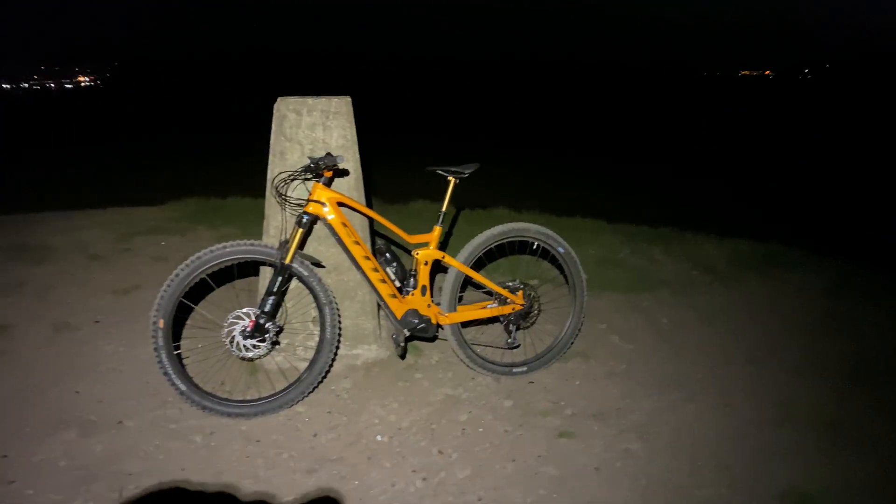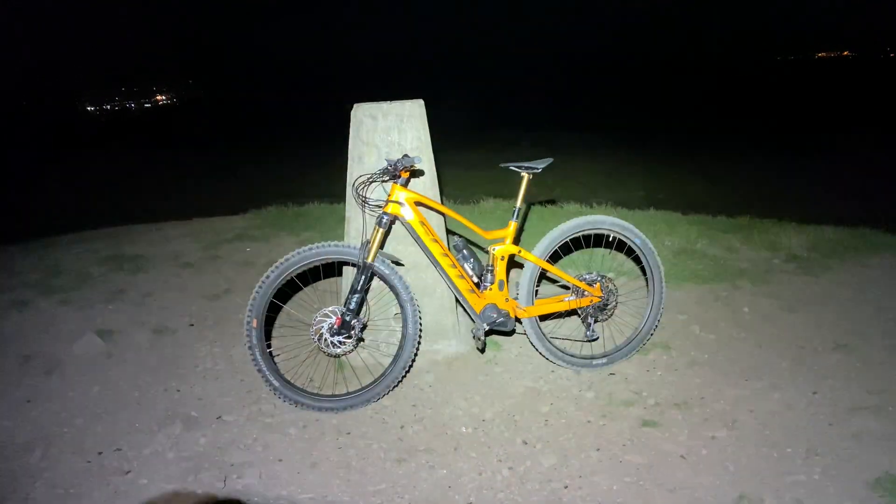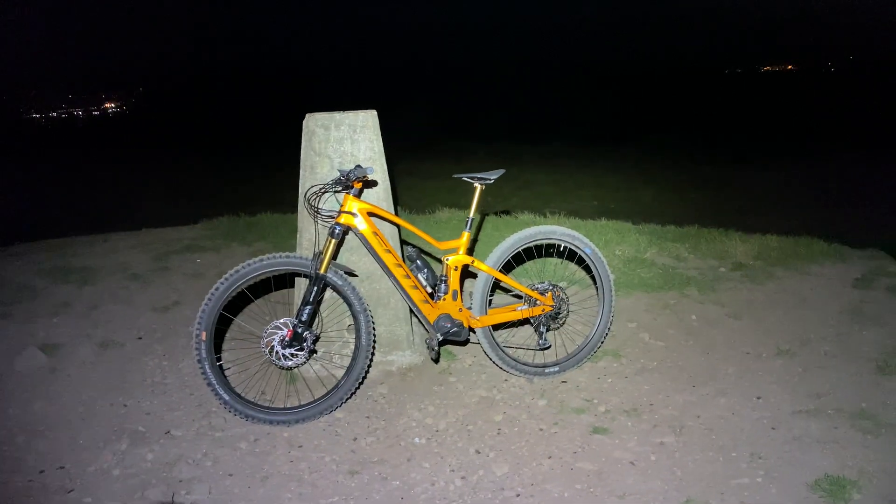If I turn that off, we've also got a spotlight. The lowest setting is barely enough to see, here's the medium, and here's the high. You've got a floodlight which floods a massive area, and if you turn the spotlight on as well you're going into extreme vision mode — which if you're riding fast on a mountain bike, that is more than enough.